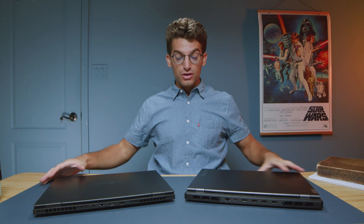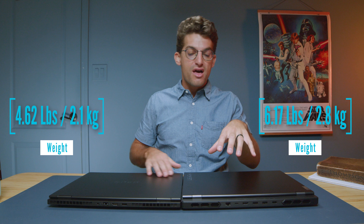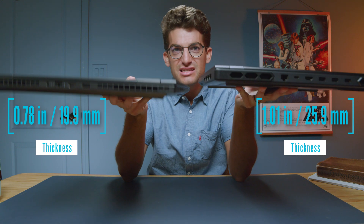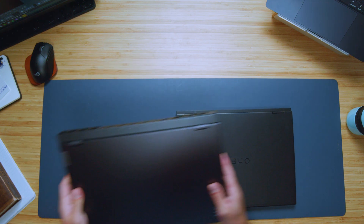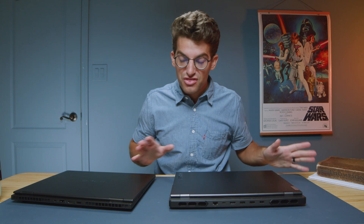First and foremost, if you're looking for a thinner laptop I would go for the HP Omen. It's slightly thinner than the Lenovo Legion Pro 7i and about the same weight, so the thinness is definitely going to be an advantage. The Omen is a little bit wider than the Lenovo, but stacking them on top of each other they're the same width, so you get a slightly bigger but thinner laptop with the Omen.